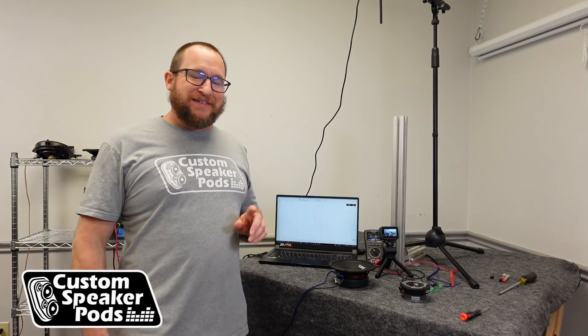Hey, what's up? Brandon from Custom Speaker Pods. Today we're going to answer the question: how much power do I need for my tweeters?